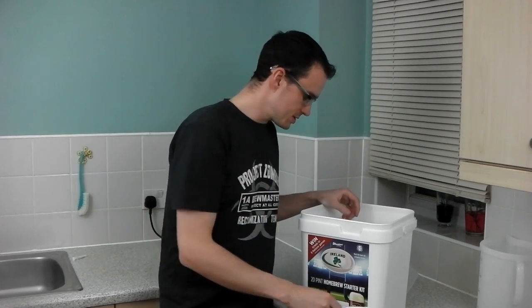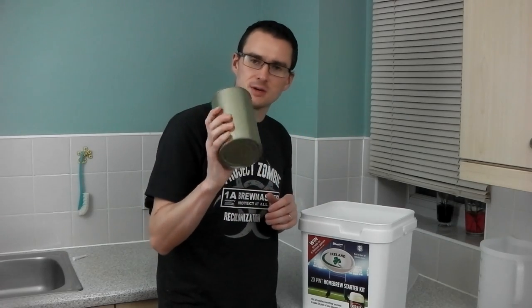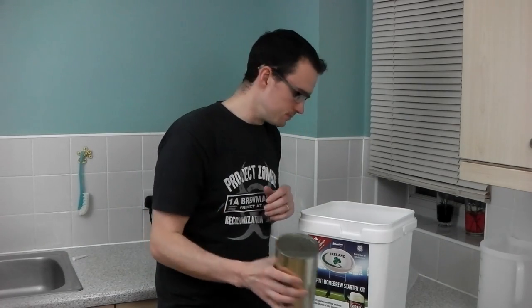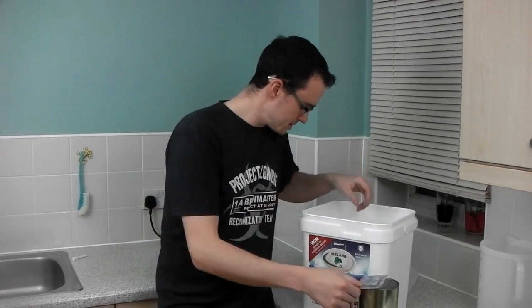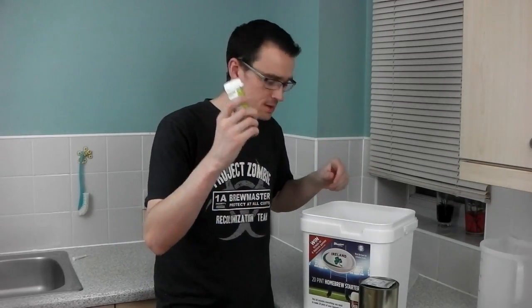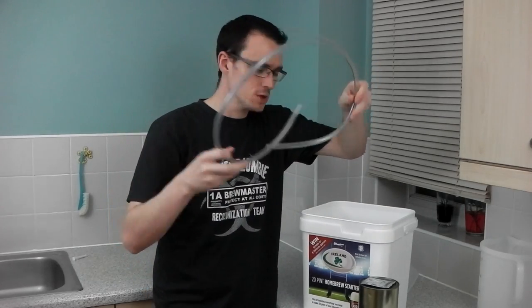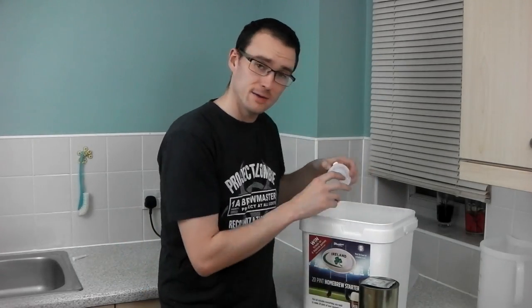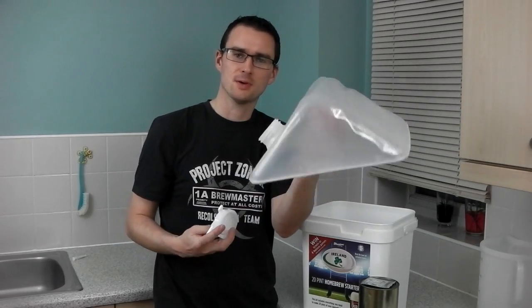You get a spoon for stirring and mixing. This is the malt extract which is going to make the actual kit. You get a packet of yeast, some steriliser, and a small length of siphon tube.